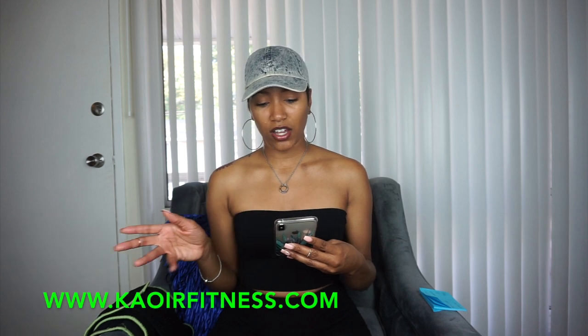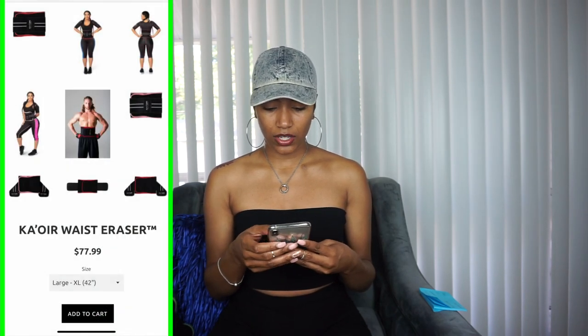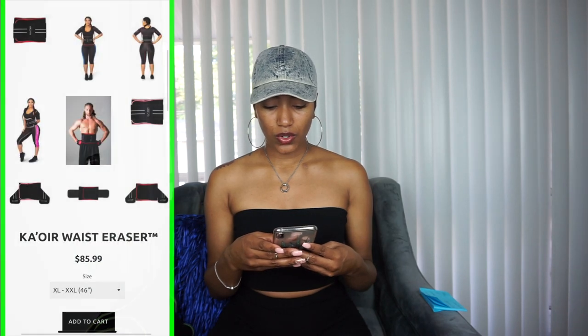So let's look this up to give you accurate information. I'm on the actual site — I'm not sure where else you can purchase it, but I purchased mine off the K.O. Fitness website. It shows a small through medium, which is 36 inches, at $69.99; a large to extra large, 42 inches, at $77.99; and an extra large to double XL, 46 inches, at $85.99.